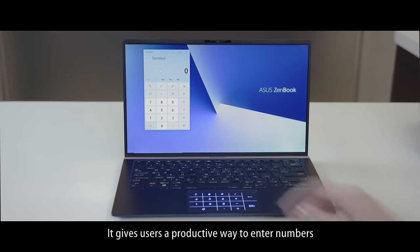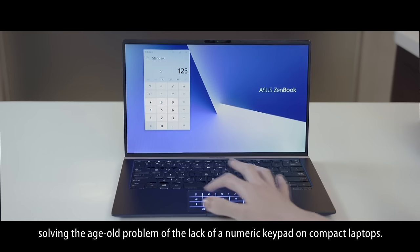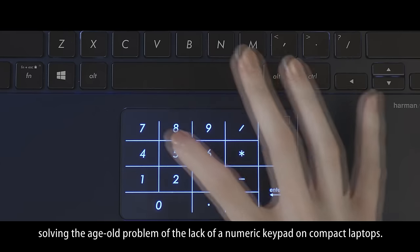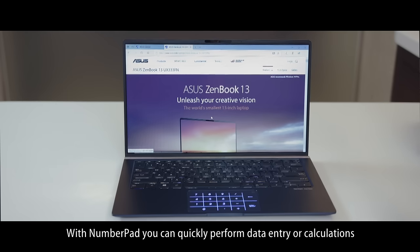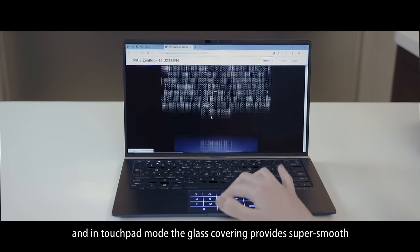It gives users a productive way to enter numbers, solving the age-old problem of the lack of a numeric keypad on compact laptops. With number pad, you can quickly perform data entry or calculations, and in touchpad mode,